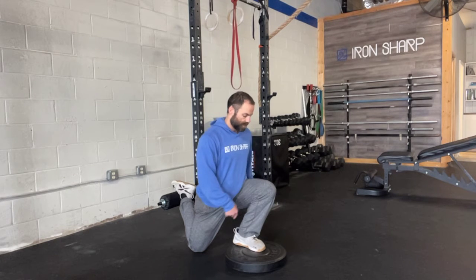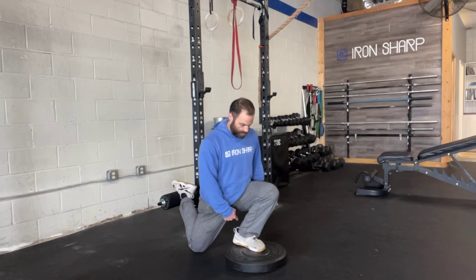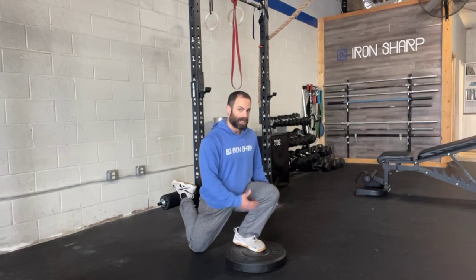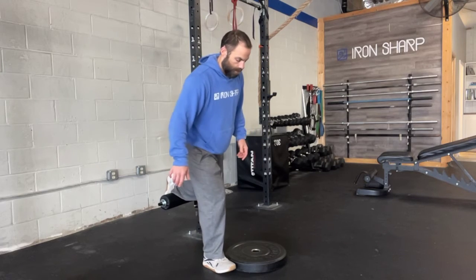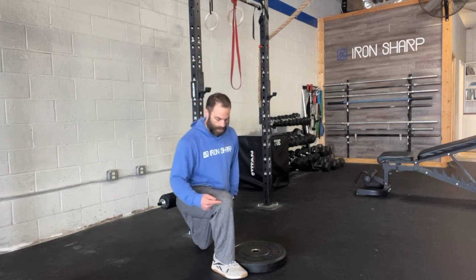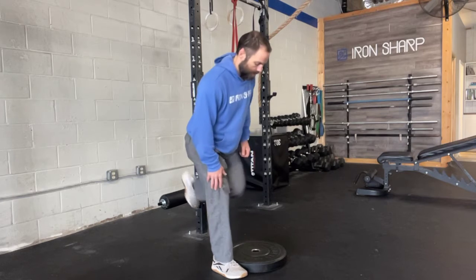The benefit is you're getting the hip below the knee in that front position, whereas in a normal split squat you don't really get that full position. You can get a little bit more knee flexion here, so this looks more like the bottom of a squat versus a normal rear foot elevated split squat where in that bottom position it's less of a knee angle and less of a hip angle — you're not really getting that full depth.